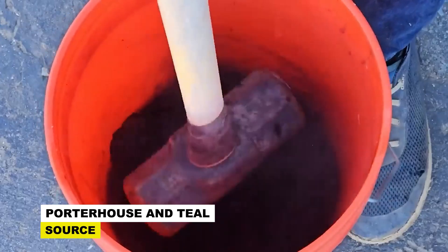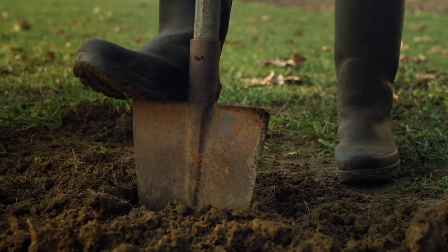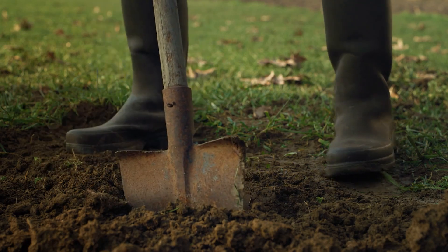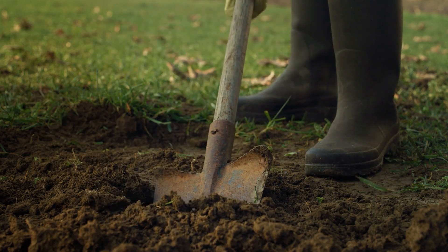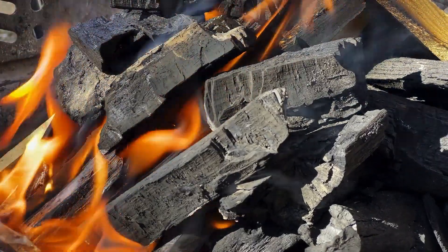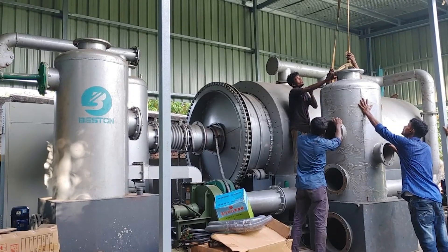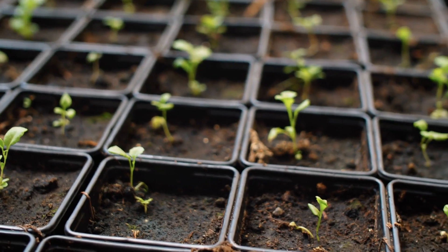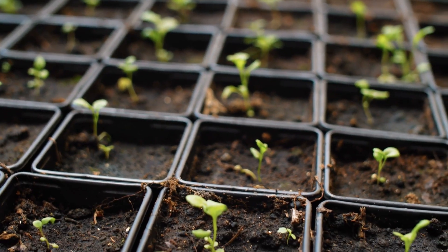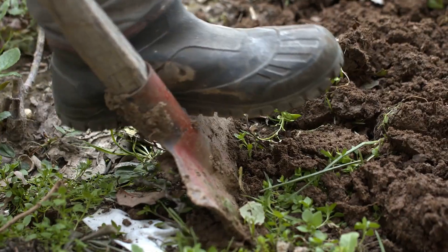We'd like to look at how you can make biochar yourself and how to use it in your soil. Your farm, homestead, and even just your backyard will have plenty of organic matter to get started. The aim isn't just to throw a bunch of stuff into a pile and have a good old bonfire — you want to achieve pyrolysis. To do that, you'll need to burn your organic matter with as little oxygen as possible, or else you'll just end up with a pile of ash that's of no use to you.